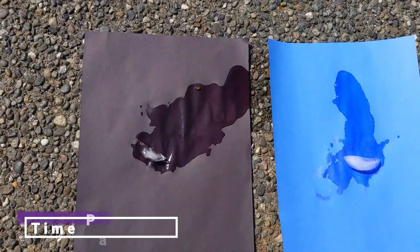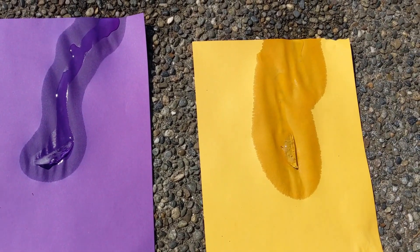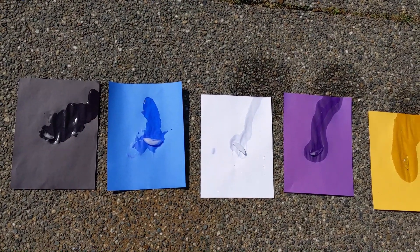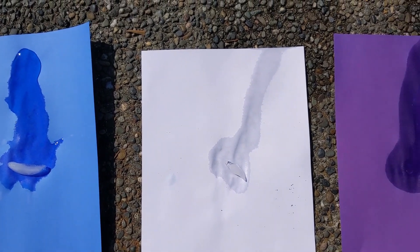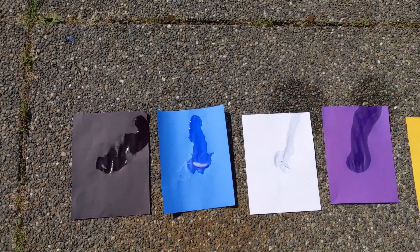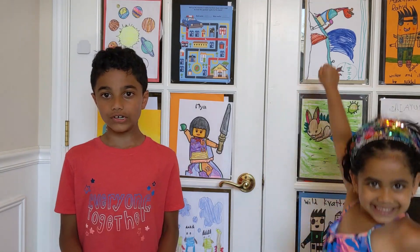Let's see which one melts faster. So what did we observe? We observed that the purple, black, and yellow construction paper melted the ice fast, but the blue and white melted last.